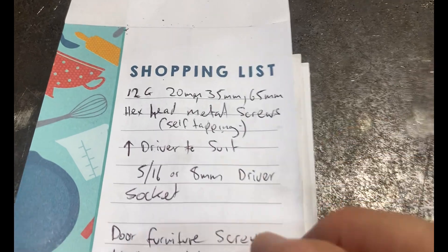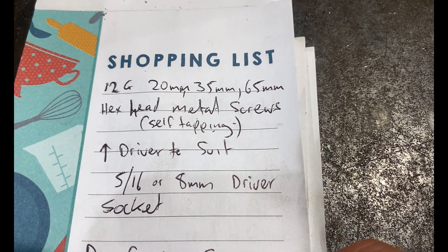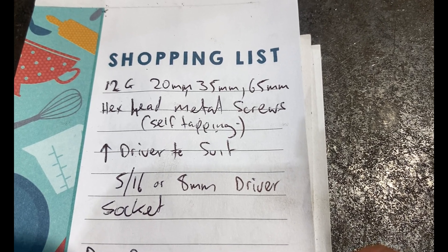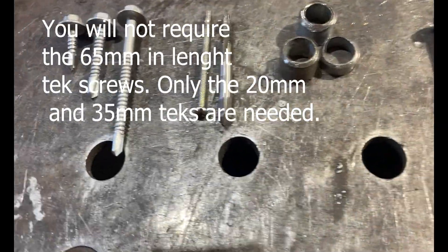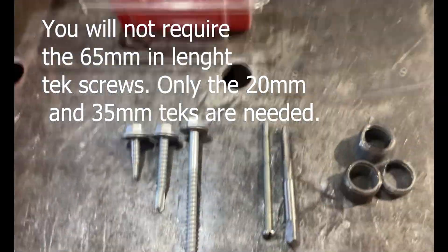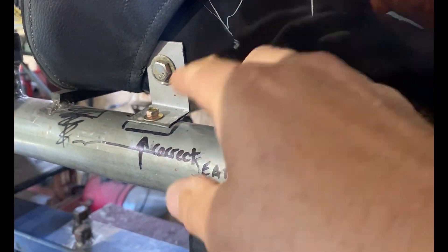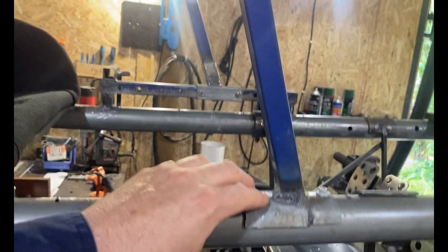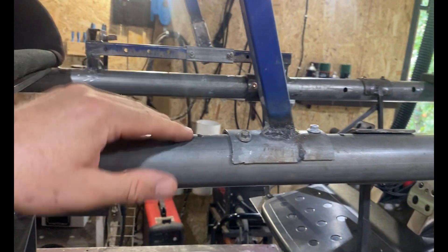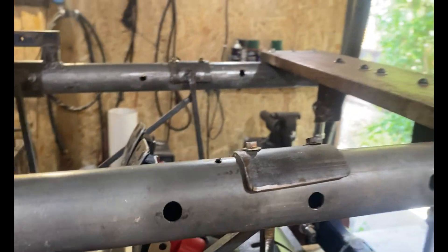You are going to need some 20 millimeter, some 35 millimeter, and some 65 millimeter 12-gauge hex head metal screws. They are self-tapping screws - these guys here - you can get them in packs of 50. I'm using them to fasten my seat to my top frame, and to attach my steering frame on this side at least, because mine's a bit of a unique setup.